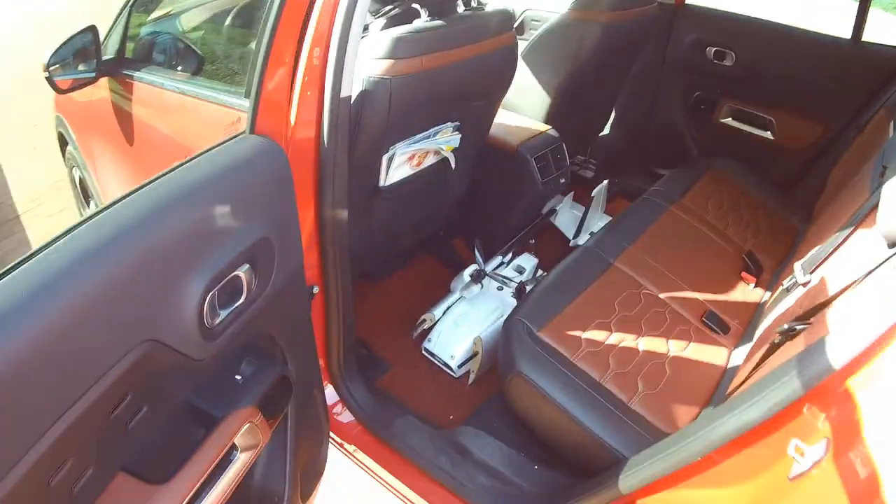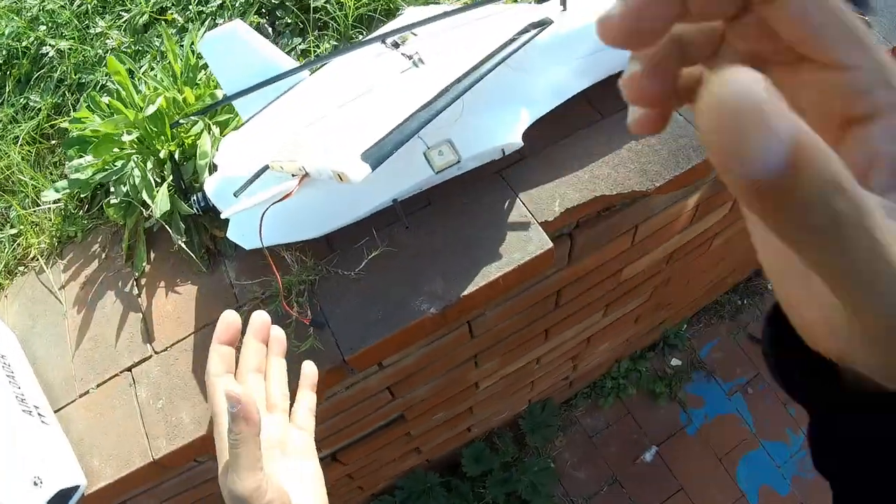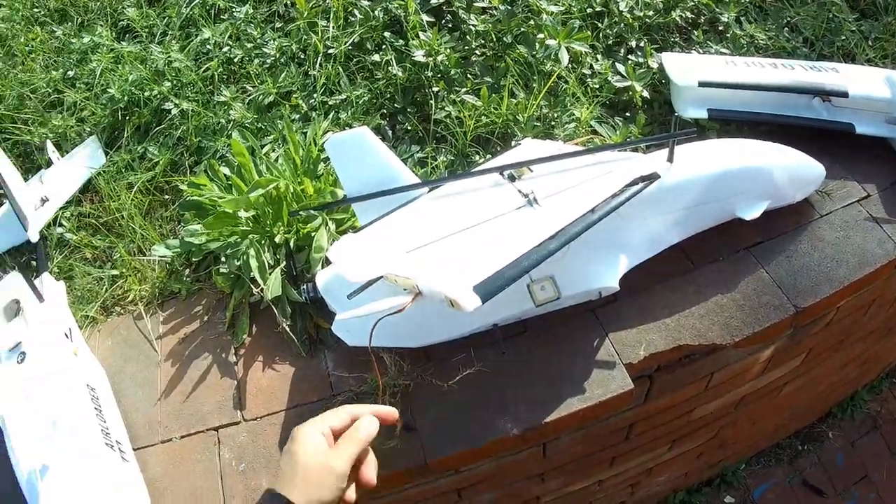Put it down here and put the two wings just like this — it takes very, very little space. I can actually put it in between the seats — there you go, in between the seats.